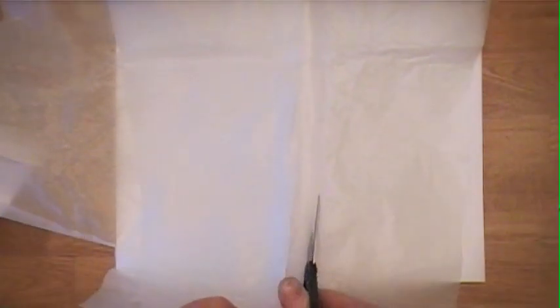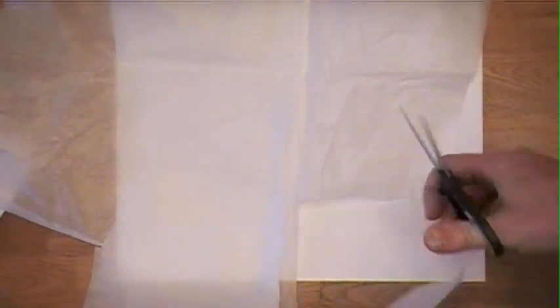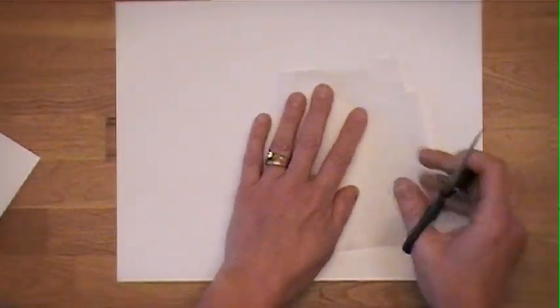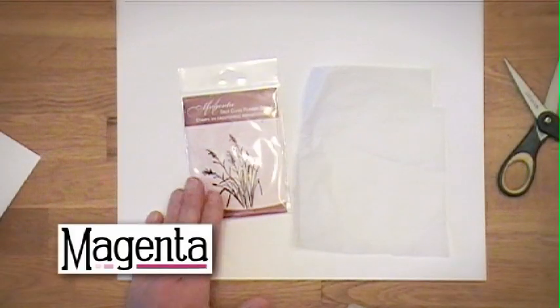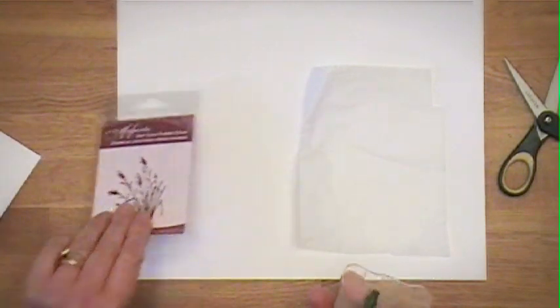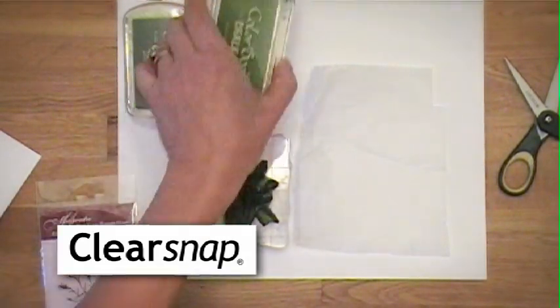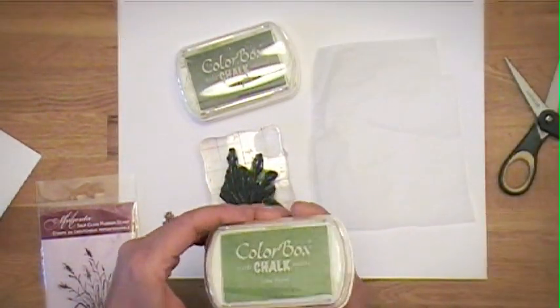So just start with a piece of tissue paper and cut out approximately the size of the sheet you want with a little bit of overlap. It doesn't matter if it's wrinkly — the wrinklier the better. So we just have a piece of tissue paper. I really like Magenta stamps, so that's what I'm using here. I've used this wheat stamp for a lot of this background depth. I'm just going to ink my stamp up. You're using the Color Box Clear Snap ink — yeah, the chalk inks are my favorite.